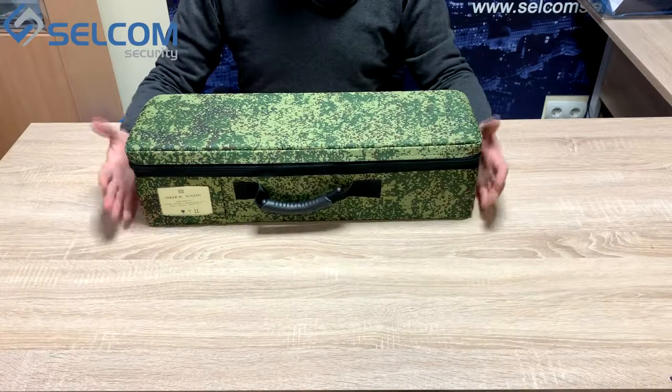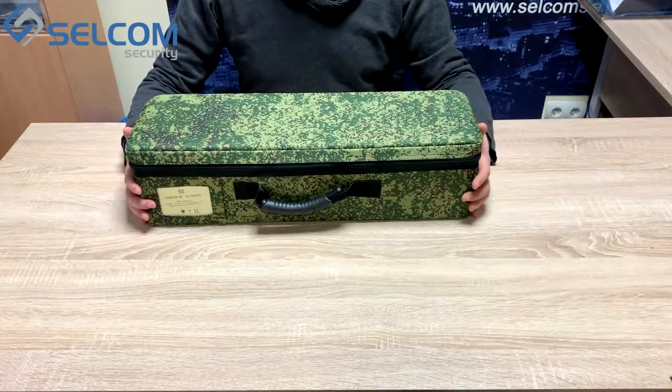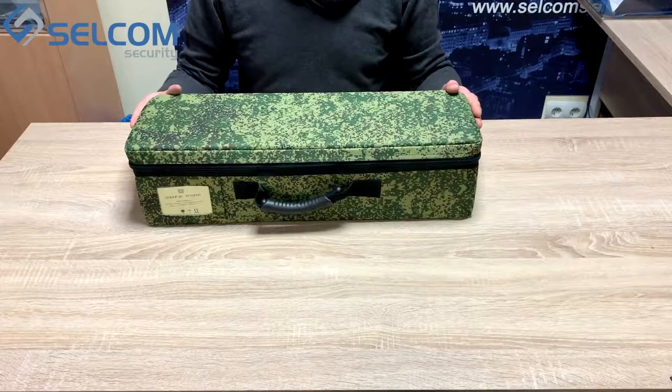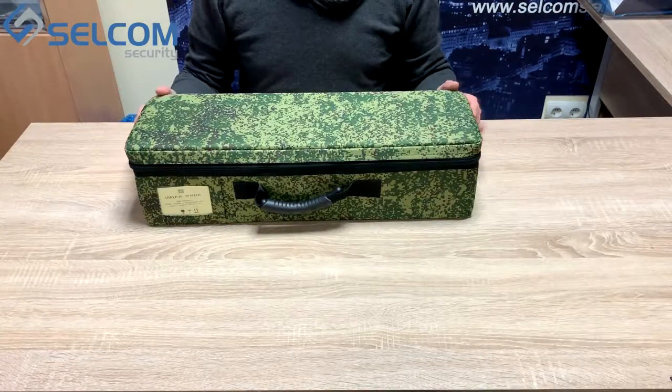Today we're going to unbox and show you how to prepare your device Anker 4e for operation, what goes inside the delivery case of the device, and review its capabilities on real test subjects.